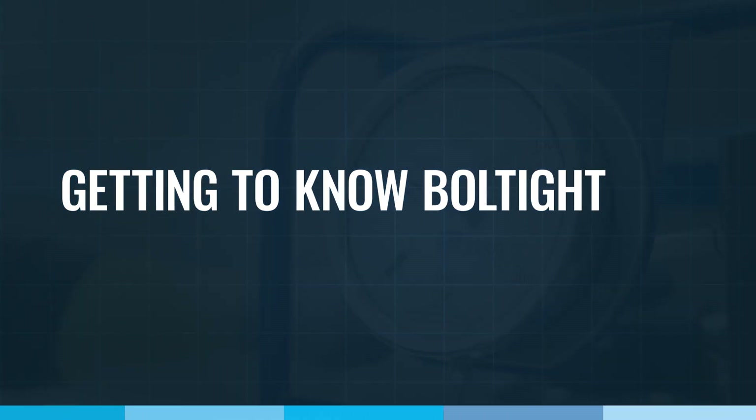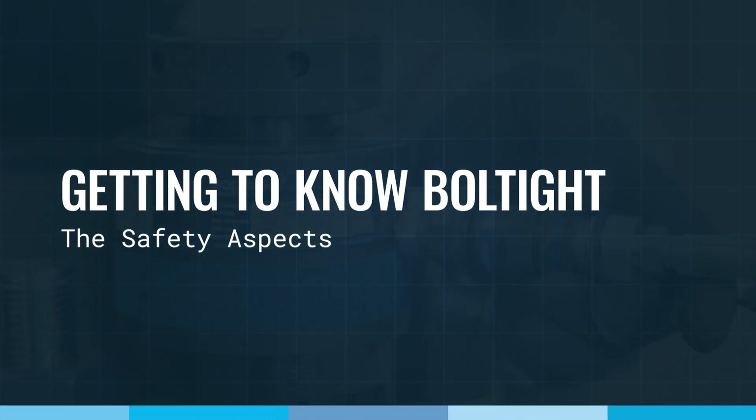Hi everyone, I'm Stephen King from Bolt Tite. In this video I will showcase the safety aspects of Bolt Tite hydraulic tensioners. Many people have the misconception that all hydraulic tensioners are dangerous. However, when used correctly and with the appropriate safety measures, Bolt Tite hydraulic tensioners have fail-safe measures in place to keep personnel safe on the job. Let me show you what I mean in our training room.